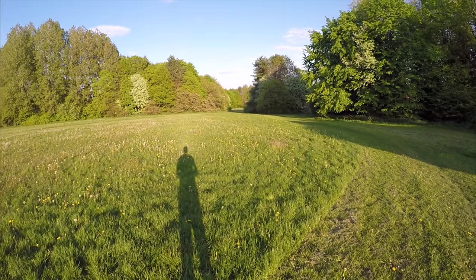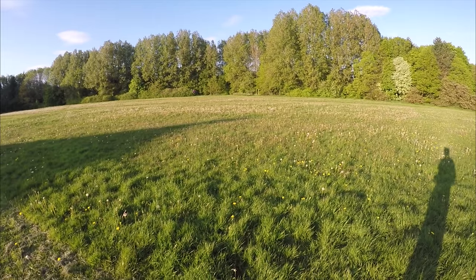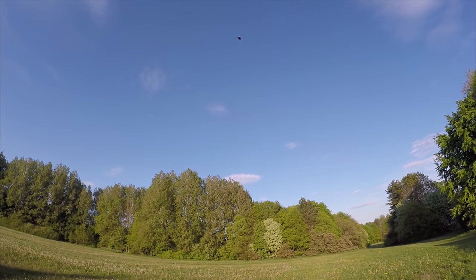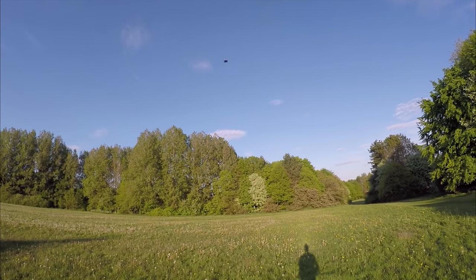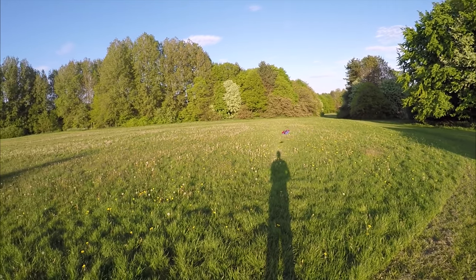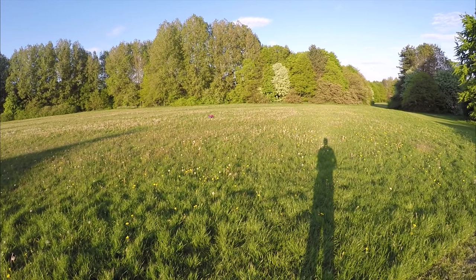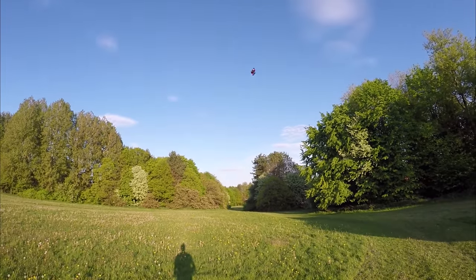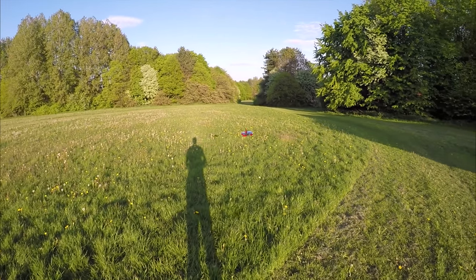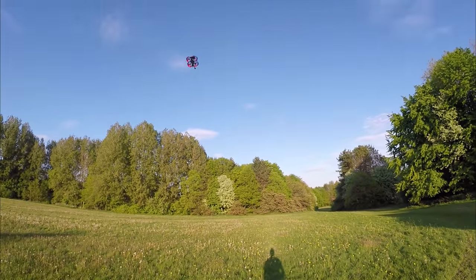Once again, I would go with the 6S version and then put a 4S LiPo on it because it doesn't need that amount of power for the job it does. It's meant for cruising and potentially flying inside. But it's actually got quite a bit of performance on 4S. You could go 3S with it but I don't have any suitable 3S LiPos at this size — it's not really a popular size anymore.